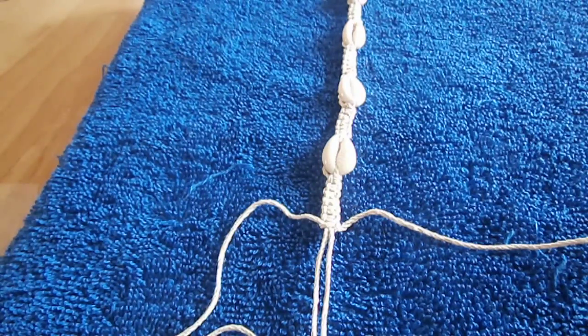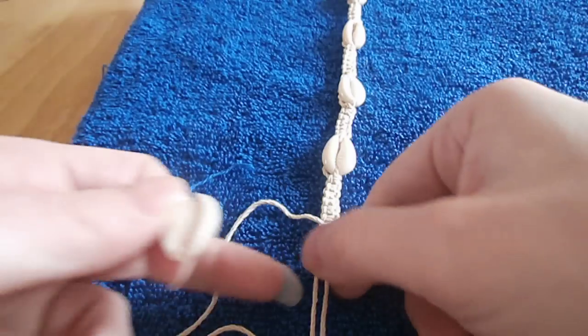Hello, this is Dory from Hemp Jewelry by Dory on Etsy.com. Today I'm going to demonstrate how to insert your shells onto your hemp jewelry as you're making it.